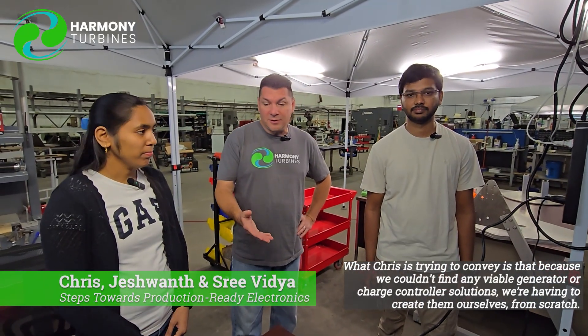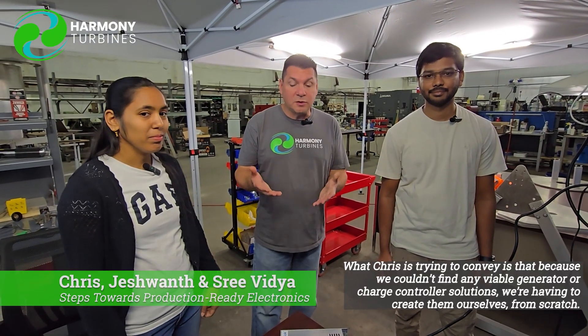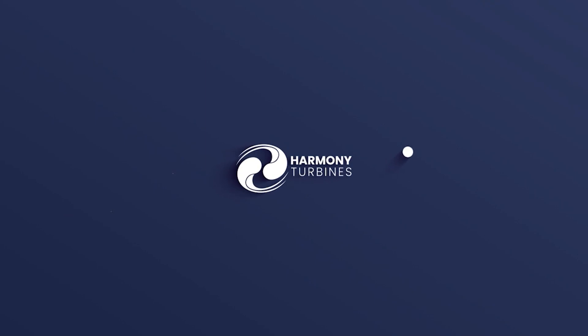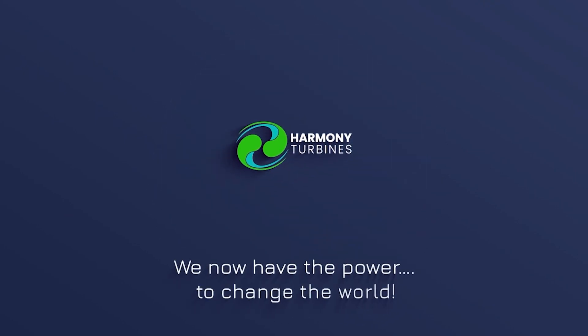So I didn't want this to be a drain on resources as it was just sitting there waiting for good wind. Alright, Chris, Jeshwant, and Sri from Harmony Turbines saying thank you very much for being with us and for following along. We're having to build a lot of these things from scratch because there are either terrible or no solutions at all that are out there. So we're having to create from scratch the systems that are going to work harmoniously with our product and deliver something reliable that makes the power you're after. That's what we're all about here at Harmony Turbines. Harmony Turbines — we now have the power to change the world.